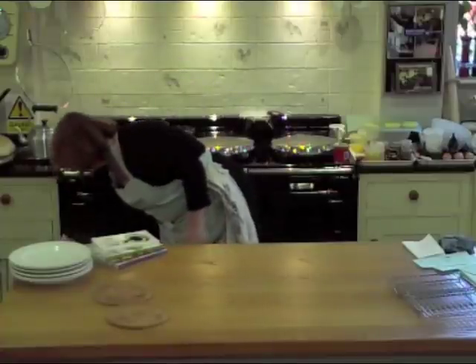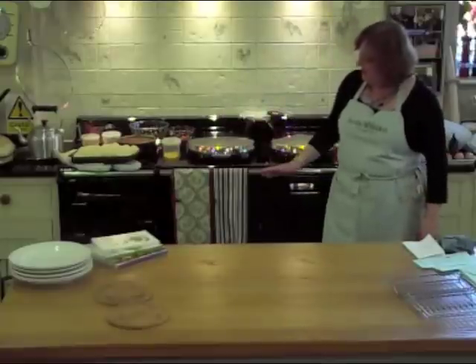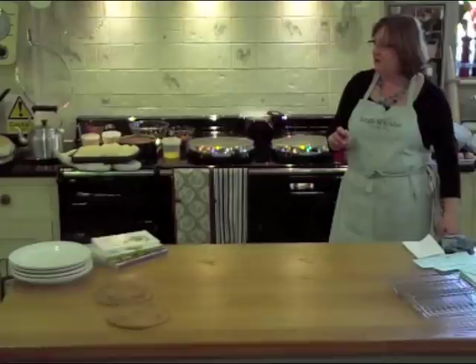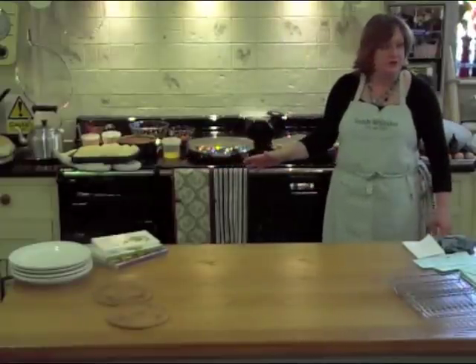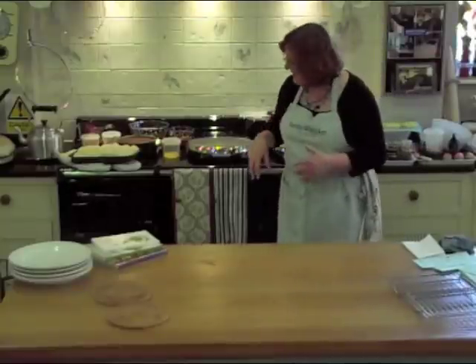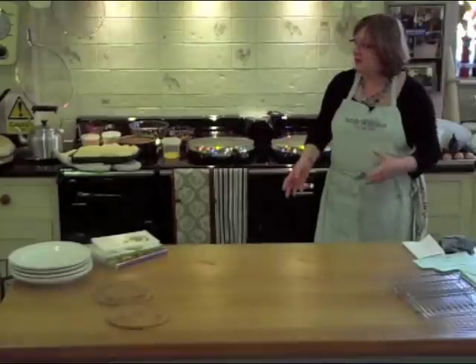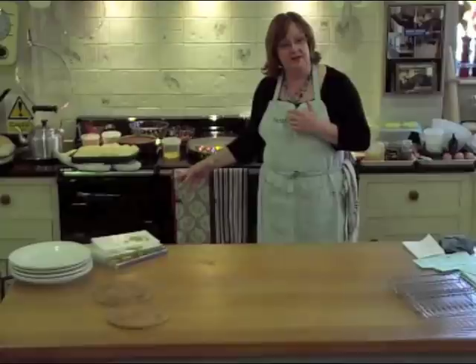And then on a four-oven Aga, the fourth oven is the warming oven. The warming oven is below boiling point — it does not actively cook. The warming oven is the perfect temperature to hold food to go to the table. You can put a whole dinner party in your warming oven, go and have another glass of wine with your guests — it won't spoil, it won't burn, it won't dry out, it just sits and waits for you. The only thing the warming oven actively cooks is meringues.